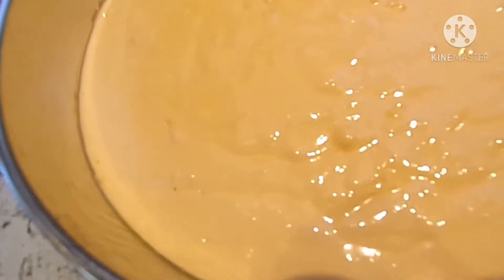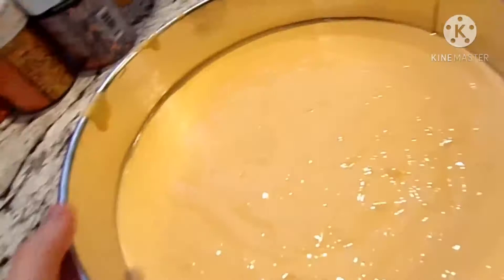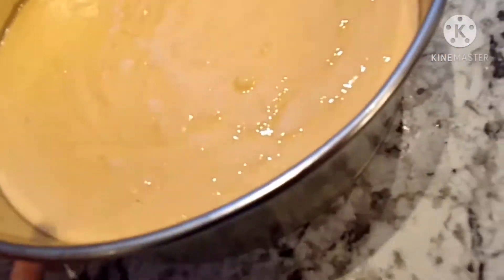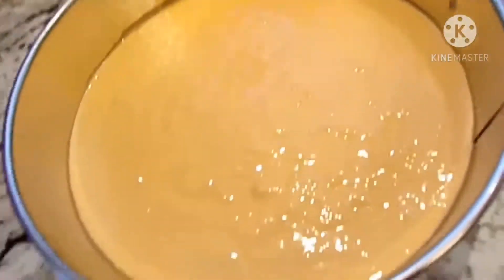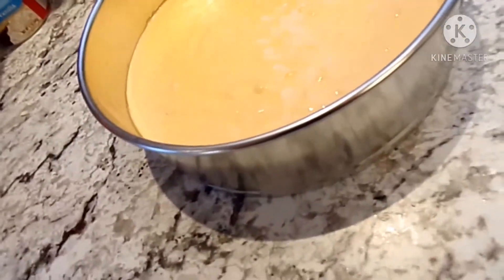I preheated my oven to 350 degrees. I'm going to cook it — it doesn't really tell me the time at first, but I just didn't read the chart. I'll tell you how long I ended up cooking it for, and then we're going to decorate it. I'm planning to make it a two-layered cake, and I think I'm going to make the whole entire cake a pumpkin — like, put the stem on top instead of just a pumpkin drawing on the top.